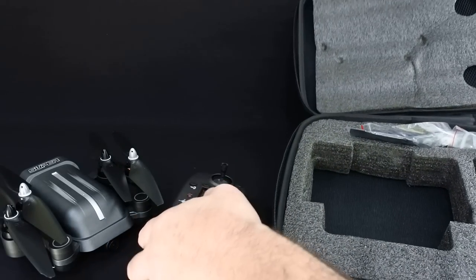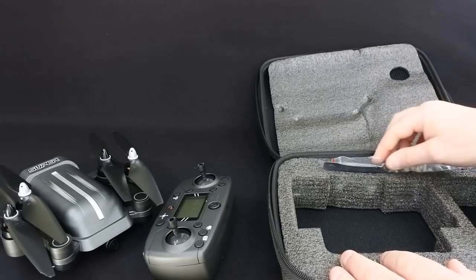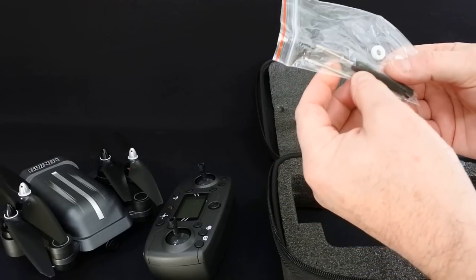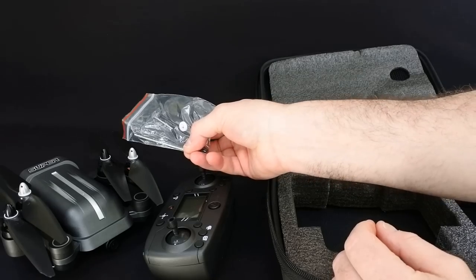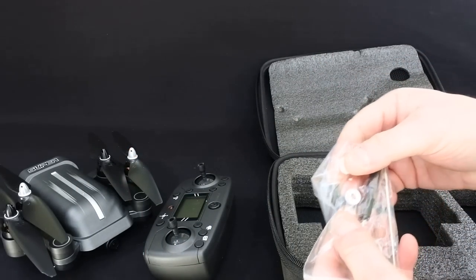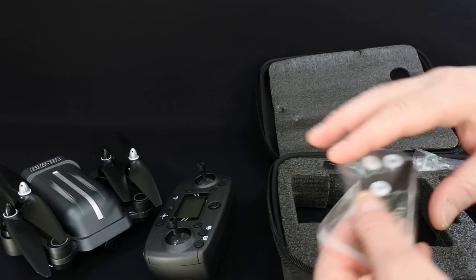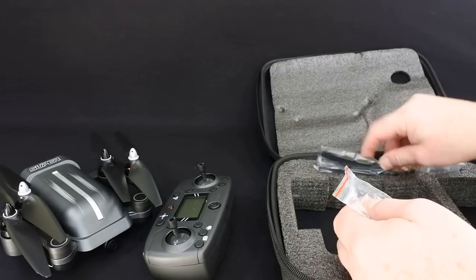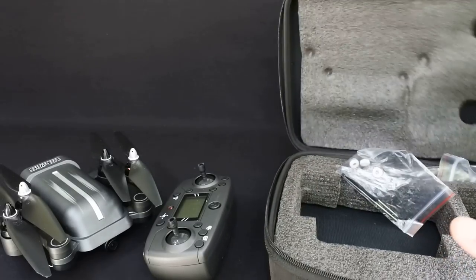So you get the controller, the drone, a screwdriver, a little bar to put in here to undo your prop nut - the bar would slip through there. And four washers which go under here to keep the props tight. And a pack of spare props.